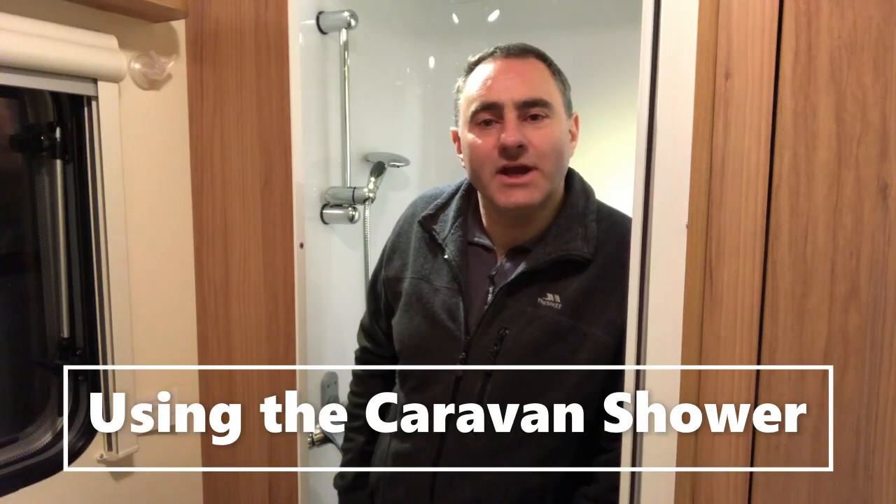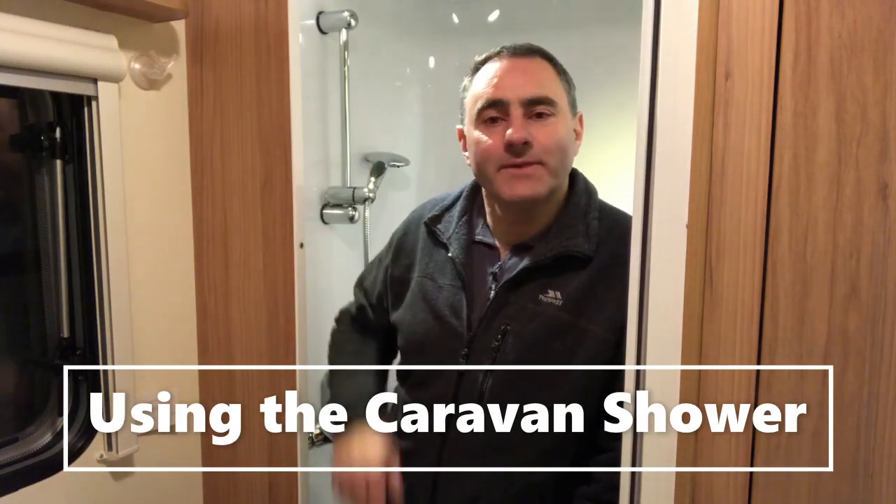Hello, welcome back. This video is about our caravan shower. It was always our intention from day one to use our own caravan facilities, and that includes the caravan shower. We've completed six years of touring and have had around 600 showers between us. You do hear of caravanners and motorhomers not using their onboard showers, but I do enjoy my caravan shower.